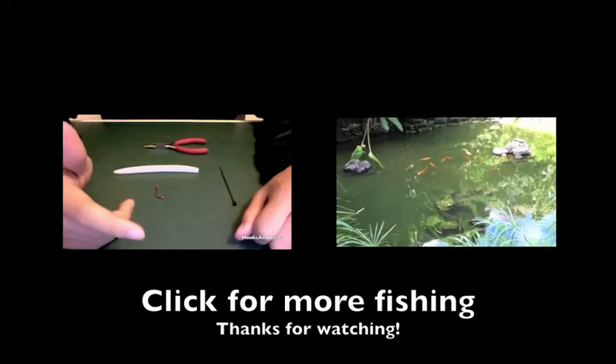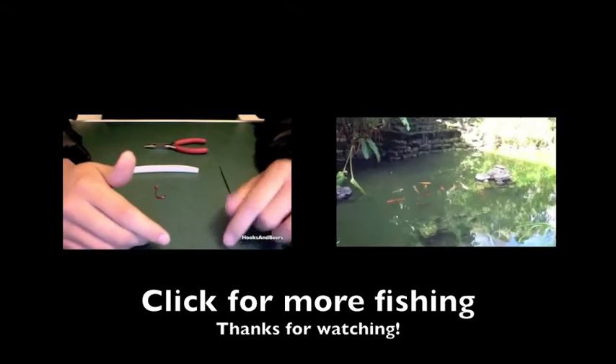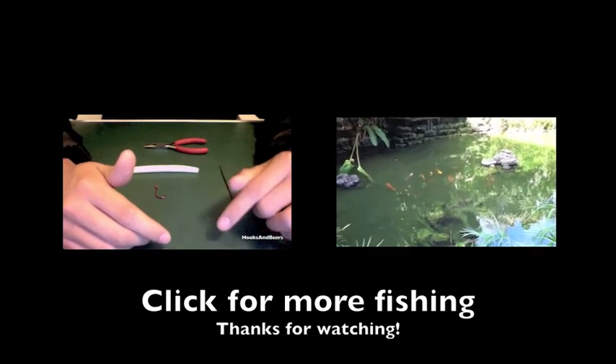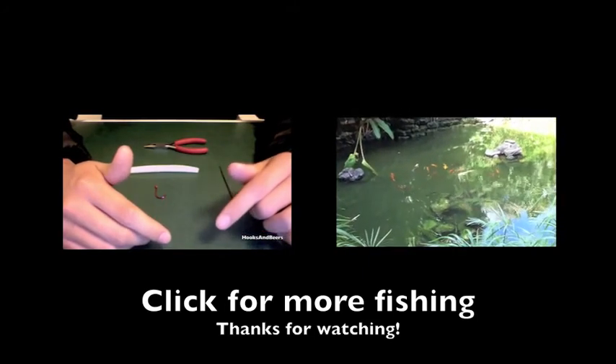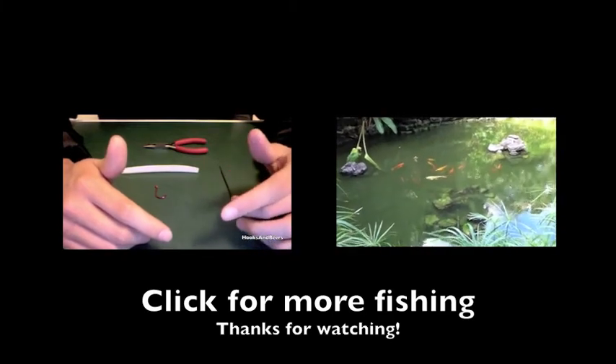They typically start to tear up right in the center of the bait. So what a lot of people like to do is buy o-rings and use them to get the most out of their bait. Me, personally, I feel like o-rings are kind of pricey, and so this is what...